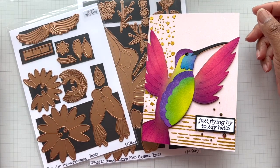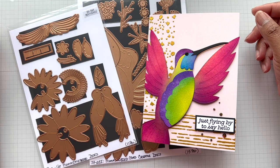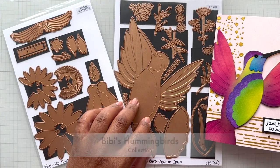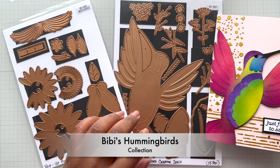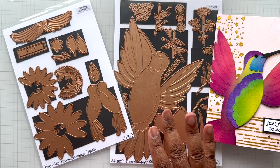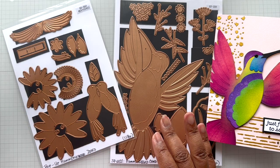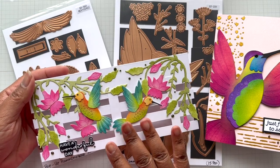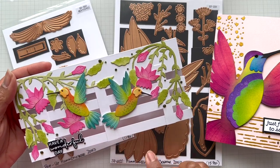Hello Crafters! This is Suzanne from A Creative Muse and I have a Hummingbird card share. This is featuring two of the die sets from BB's Hummingbirds collection. I have been playing a lot with it lately. If you guys saw this past weekend's last minute card that I made, this is also with the same Hummingbirds collection — I made this beautiful card.